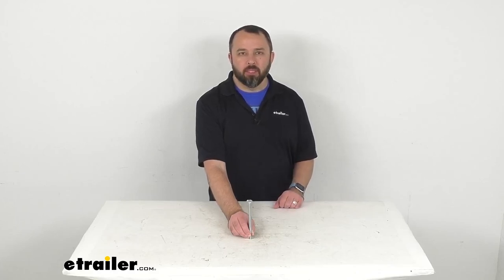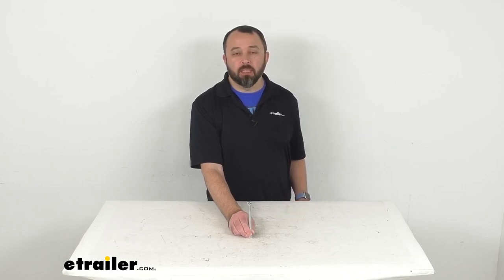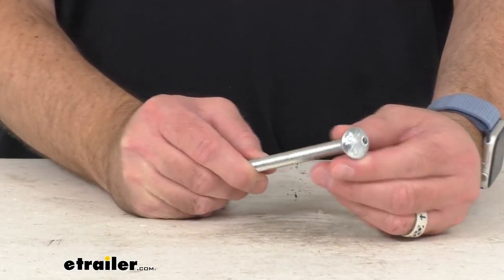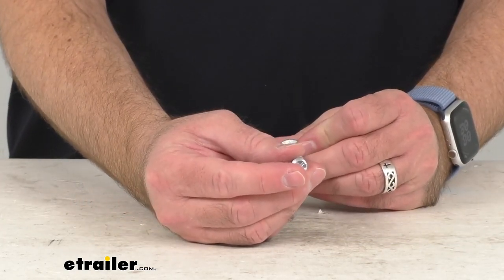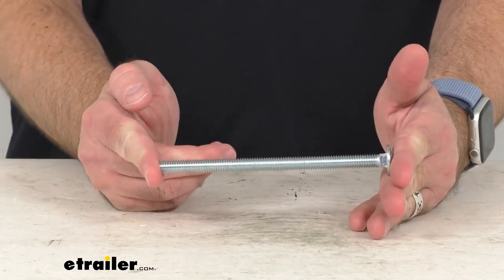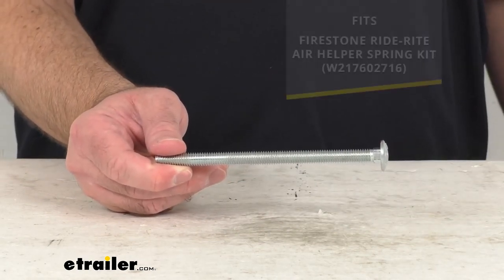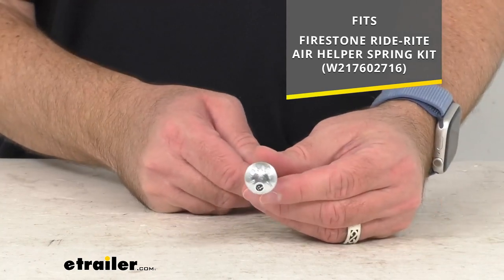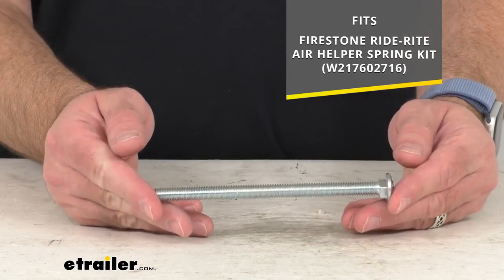Hi everybody, Andy here with eTrailer.com. Let's take a real quick look at this Firestone replacement square neck carriage bolt. This is going to replace one of the 3/8 inch in diameter, 16 threads per inch, and 6 inch long square neck carriage bolts for your Firestone RideRite air helper spring kit. On your screen I am including the model number of that kit that this is going to work with.